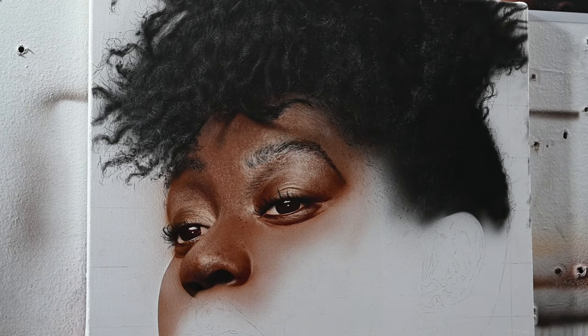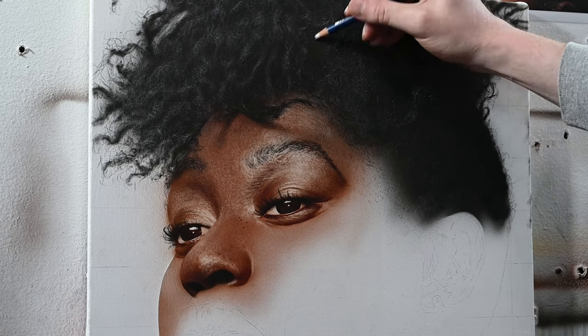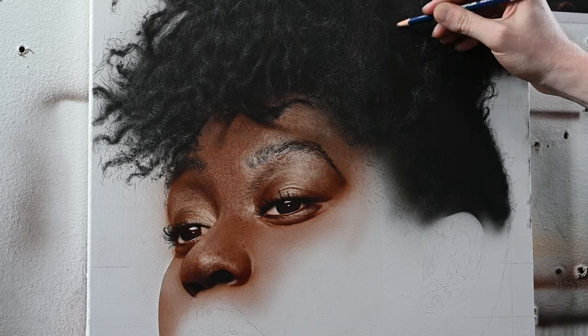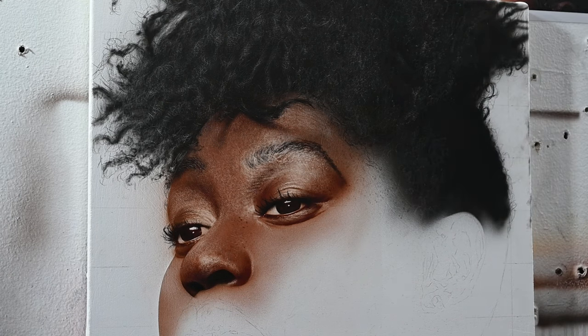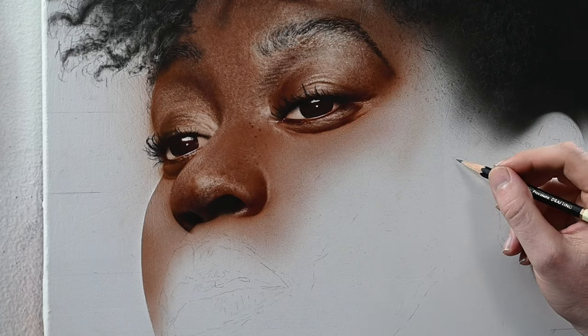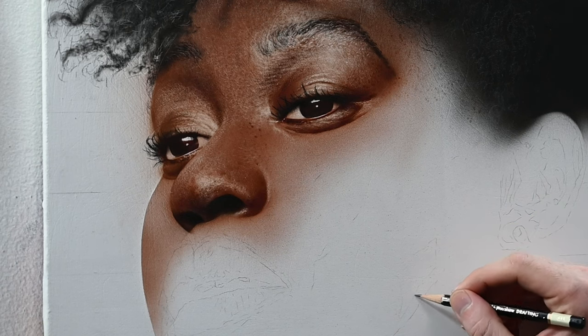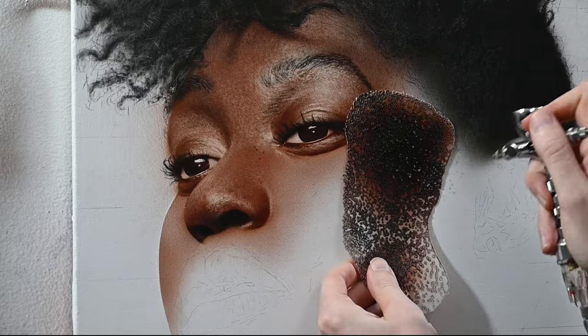I'm going to skip painting the ear and make a separate video next week or the following week dedicated entirely to how to paint an ear, since a lot of people have been struggling with that and I keep getting requests for it. So let's move along to the right side of the face and work on this cheek. The first thing I'm doing is adding texture using a skin texture template that I made myself — I have a video from about five or six months ago showing how to make one.